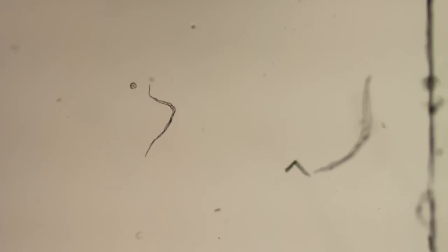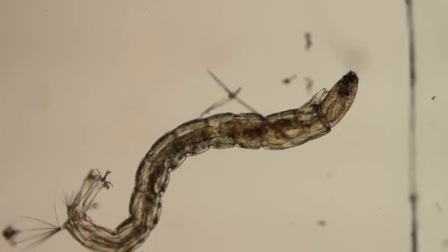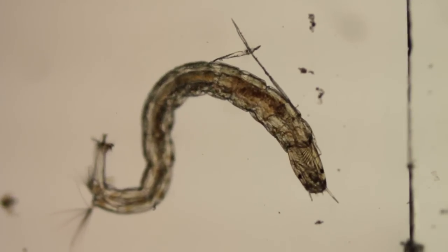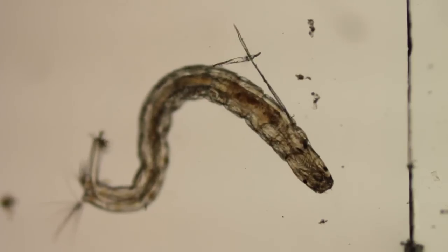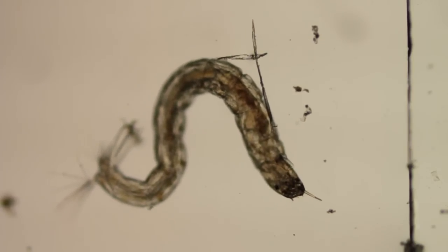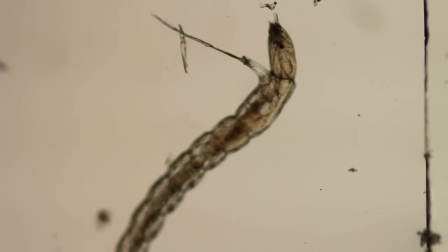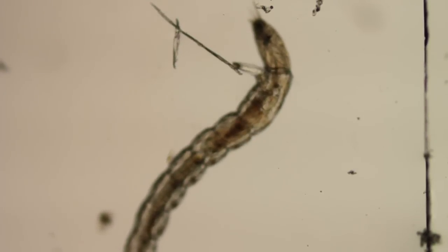I got a few spines and put him in a centrifuge tube and spun it down for five or six minutes. Then I used a pipette to get the water at the bottom of the tube, and this guy was in there when I put him on the slide and put the cover slip on.